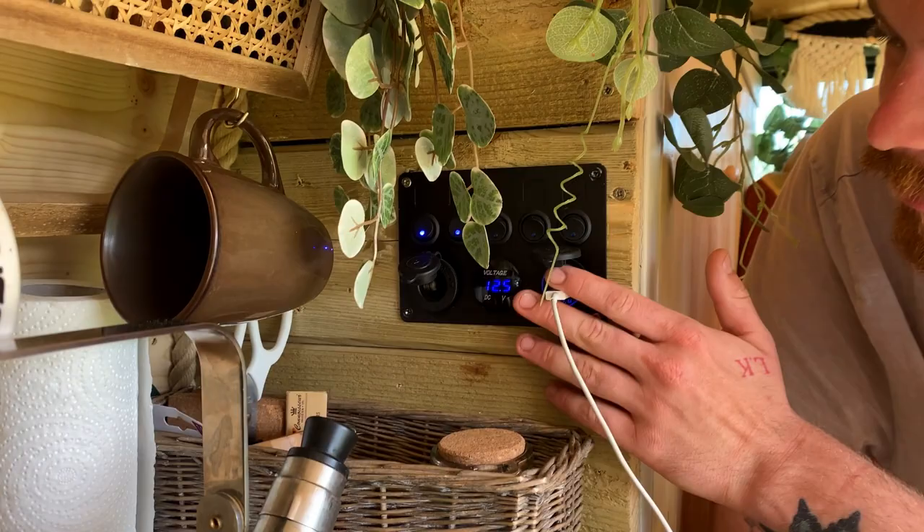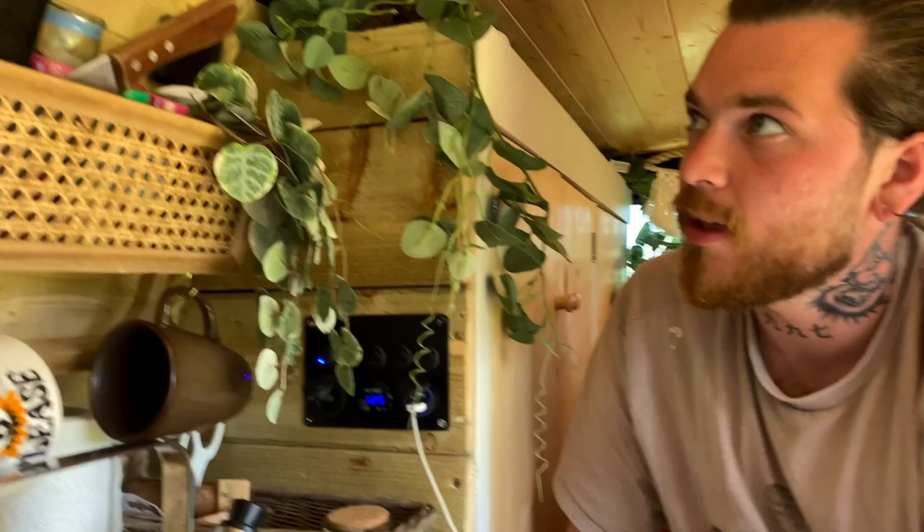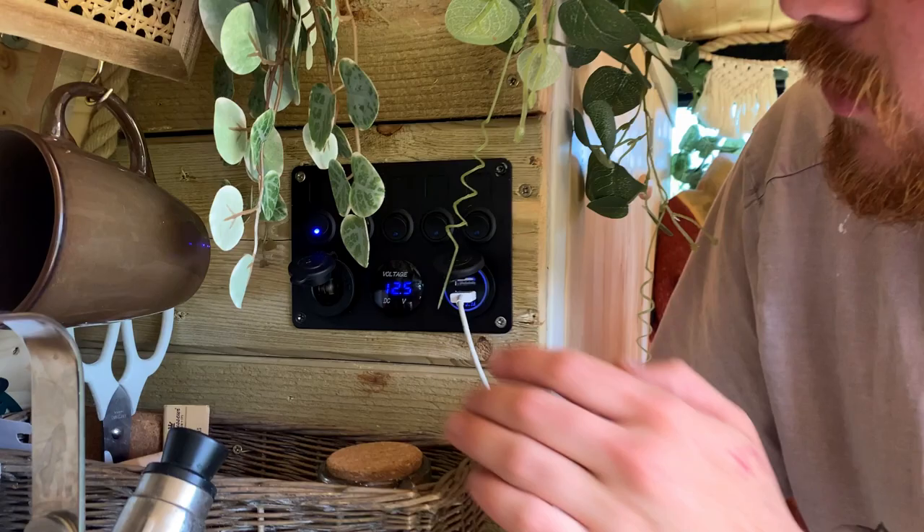This is the switchboard. Currently it's wired up to measure our volts and to charge our phones. You can also switch the pump and lights on from here, but we just click them on when we need them. The main thing is it reads our volts so we make sure we're not going too low.